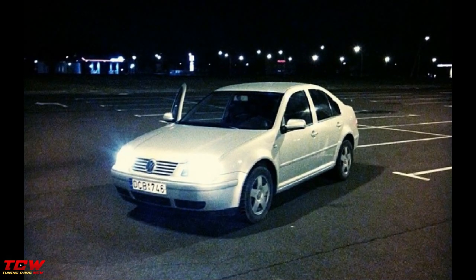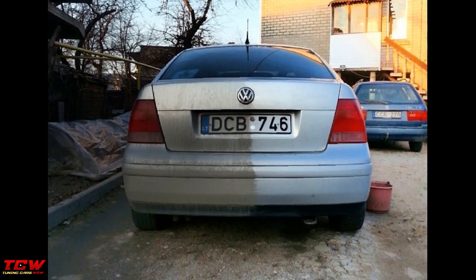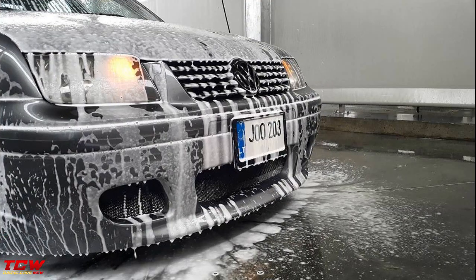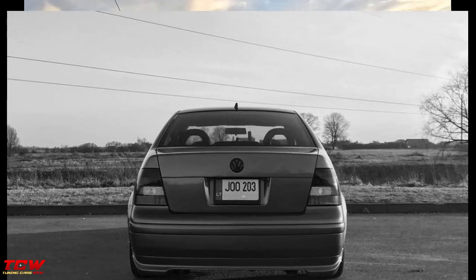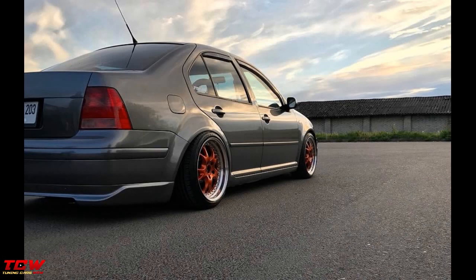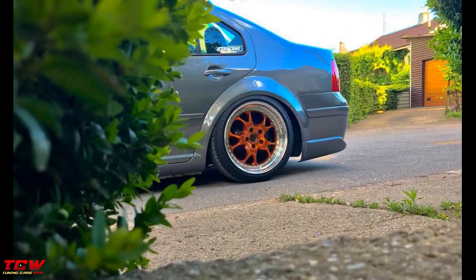Hey guys, how you doing? Welcome back to another video on this channel. First I need to say thank you to the owner of the car for accepting to make this video. This video is about a Volkswagen Bora on Airhouse ZW1 rims — a unique bodykit tuning project. Before, it was like a normal Bora from the factory, then the owner changed the entire bodykit, changed the color of the car, upgraded with new rims, installed coilovers, changed rims again, and now it looks far from the beginning. I hope you will see nice ideas and get inspired from this project.